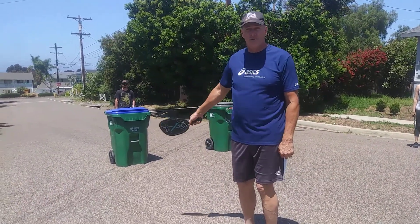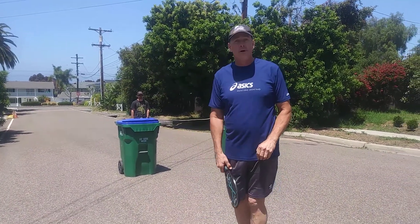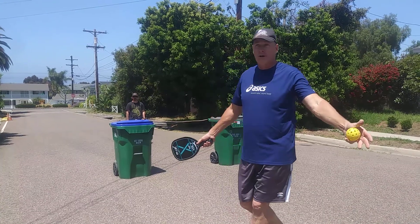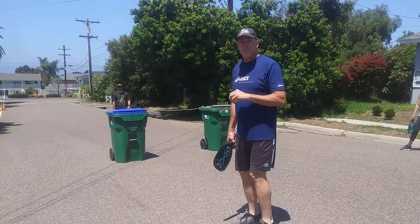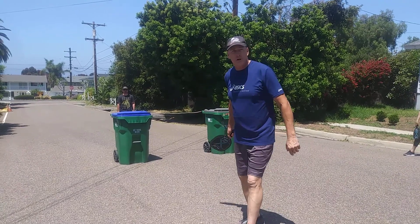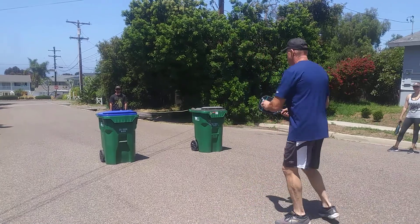This is a little higher than a standard pickleball net — a standard pickleball net is about this high — but this will work at home because everybody has it. I'm going to serve the ball to him and we're going to volley back and forth. Don't play competitively in this setting; I want you to try to hit the ball directly to your partner and see how many hits you can get. Ready?